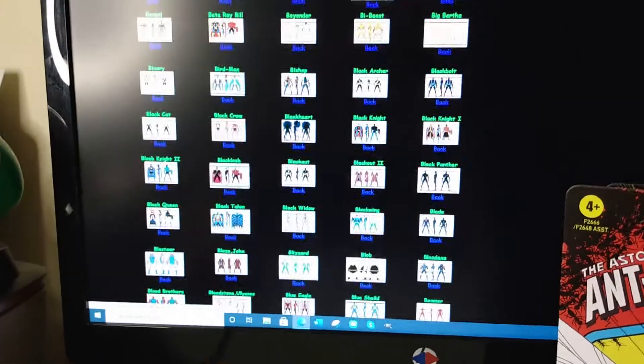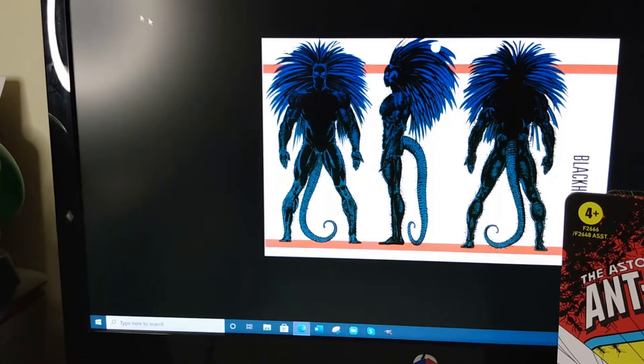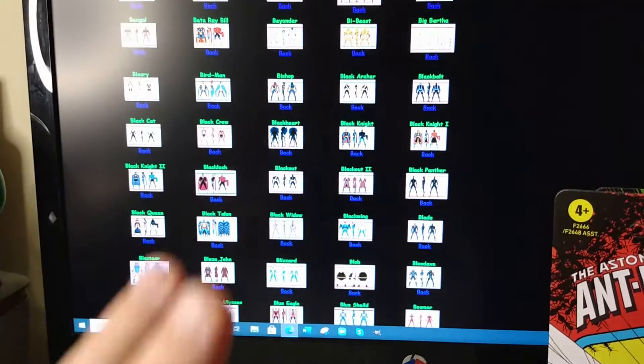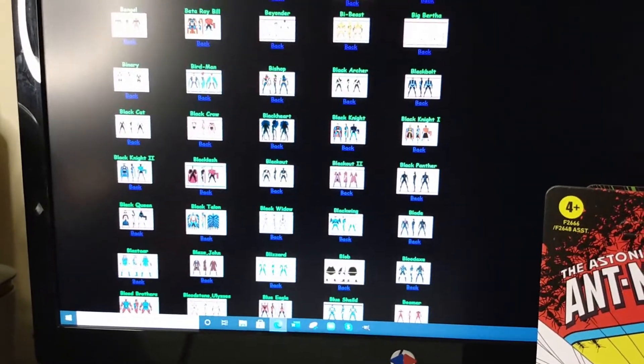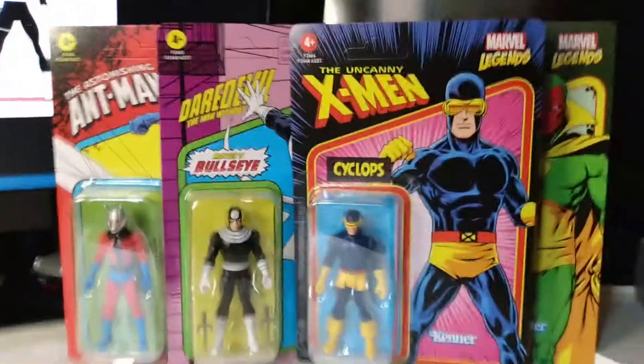This is how I grew up on these comics. Blackheart as well — some of this stuff. Look at this, it makes me want so many of these characters. But let's get back to the figures at hand.